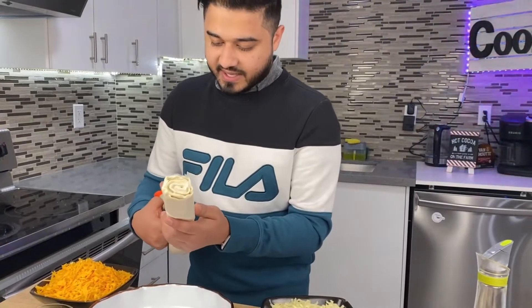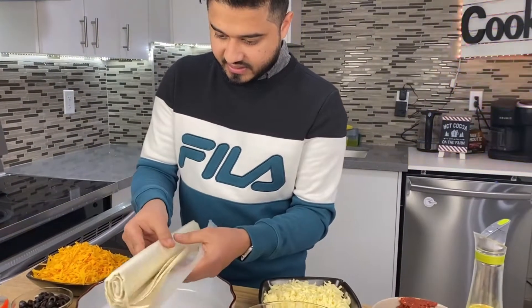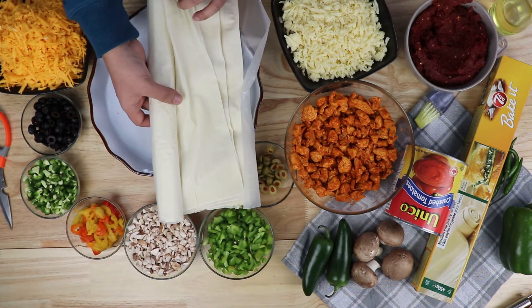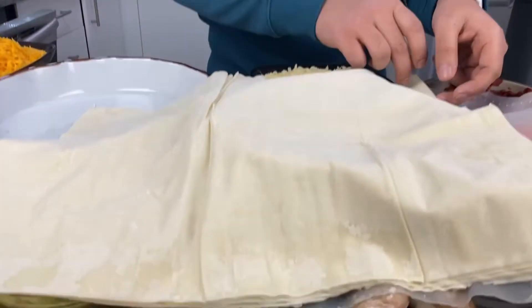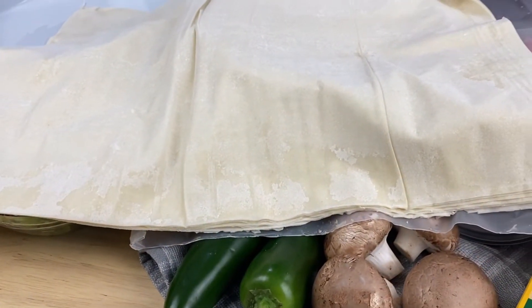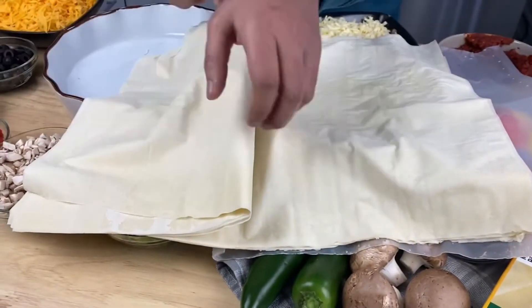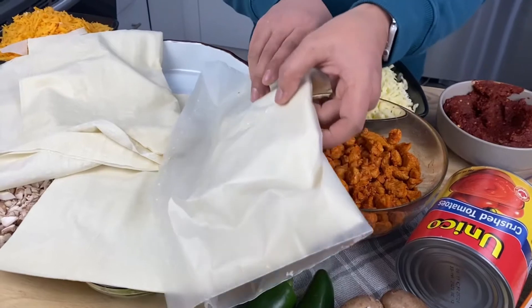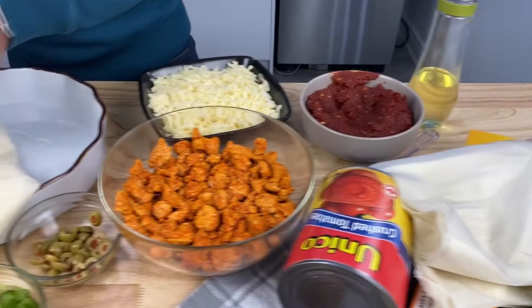We'll cut the tape to open the crust — these are the sheets inside. We'll use all these sheets for one pie but split them in half: half for the bottom and half for the top. I'll use this half for the bottom and this half for the top of the pie.